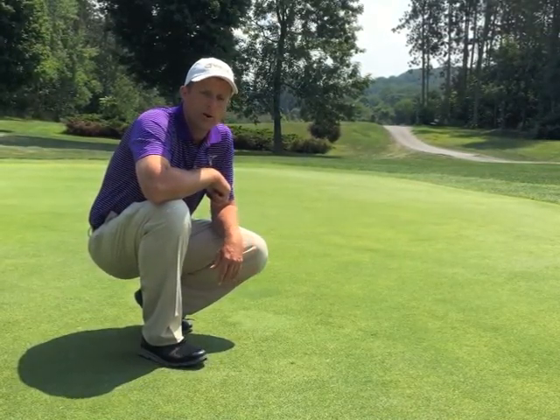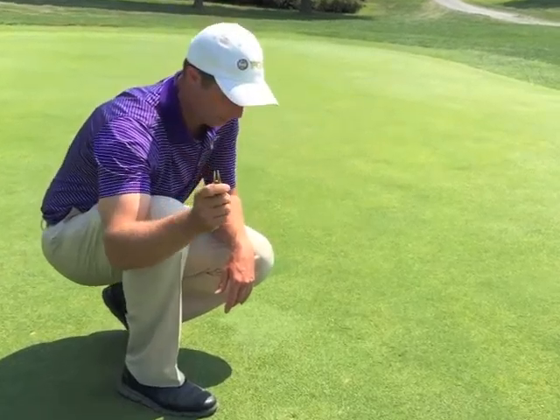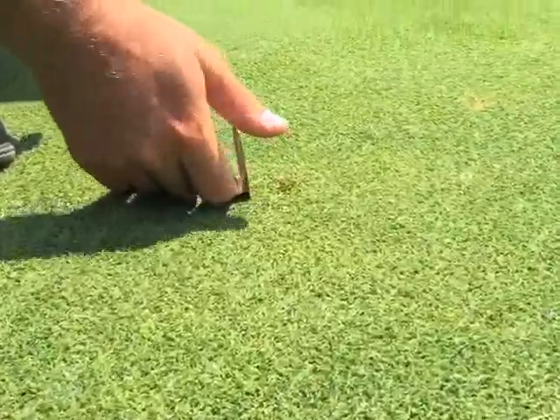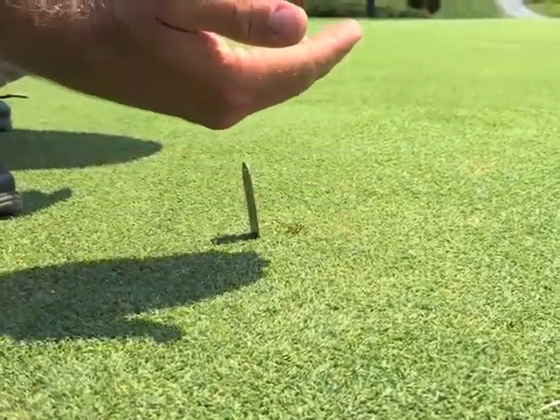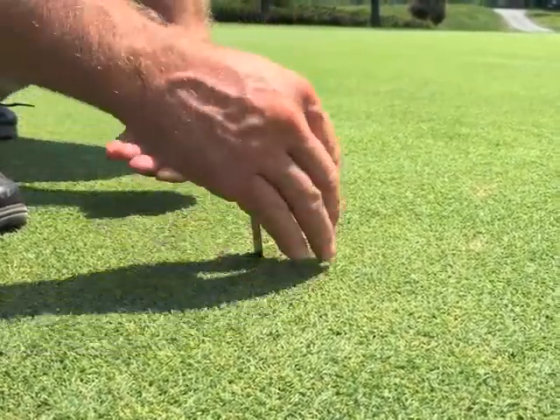We're going to talk about how to properly repair a ball mark in the green. We take our ball mark repair tool and press it in. Now, a lot of people think you pull back on this to raise the ground up, but what's going to happen is you're going to bunch the roots up and kill the grass in that spot.